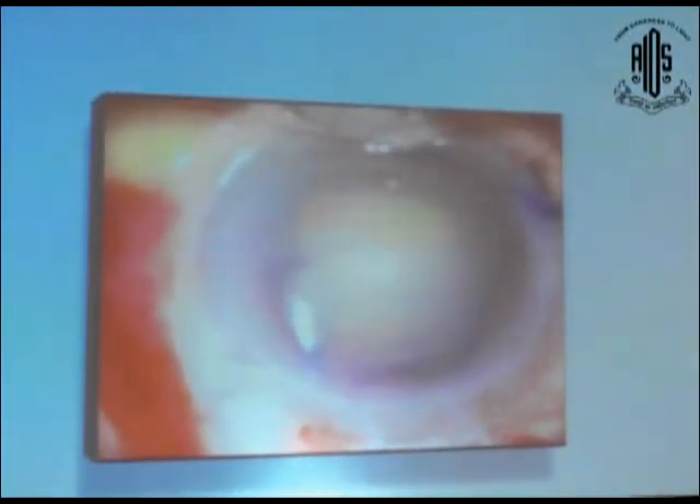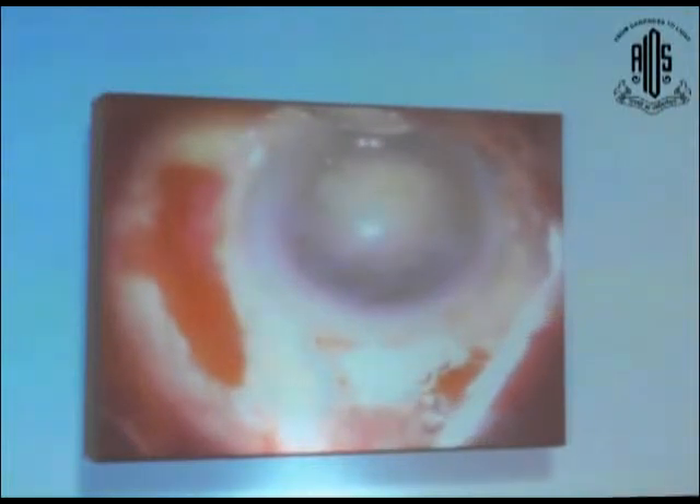This is the parallel view. Hydrodissection is performed here with the hydro cannula itself. You can pop out the nucleus into the anterior chamber. Then viscoelastic is used in the anterior chamber and we check the patency of the pores.